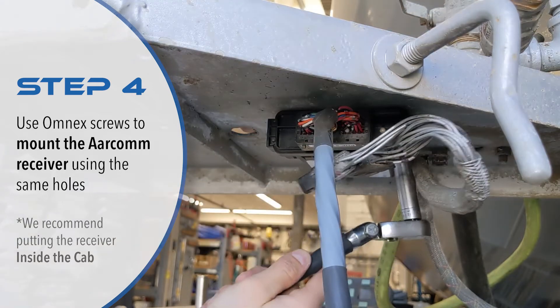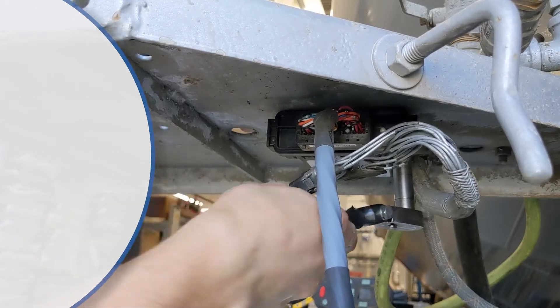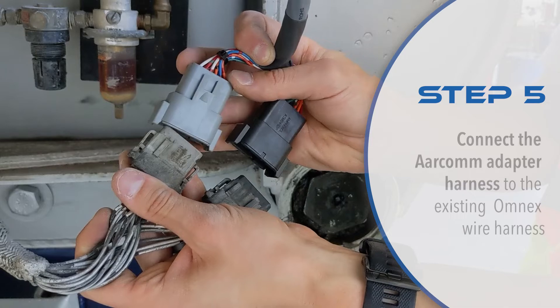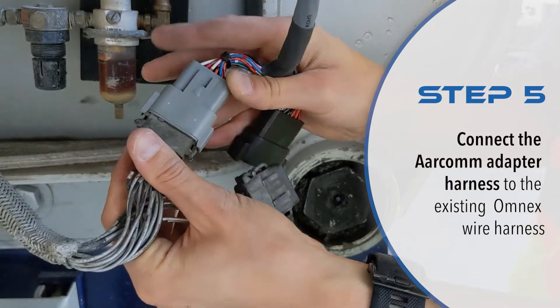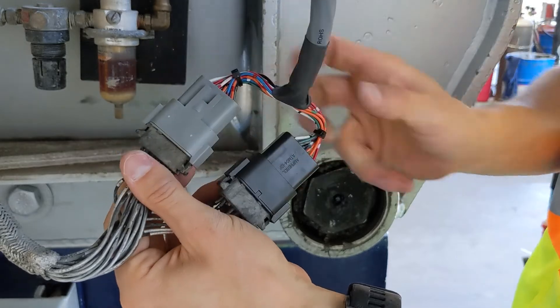To prolong the life of the receiver, we recommend installing it inside the cab instead of underneath the ladder at the back of the truck. Now that the receiver is secure, attach the two Deutsch connectors from the Aircom adapter harness into the existing wire harness on the truck.